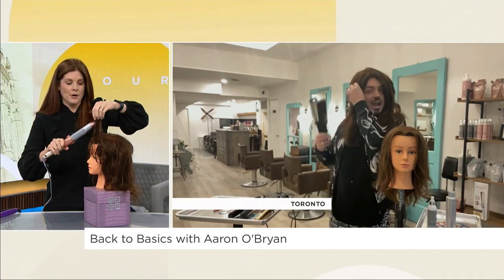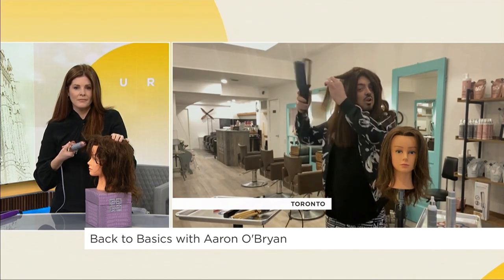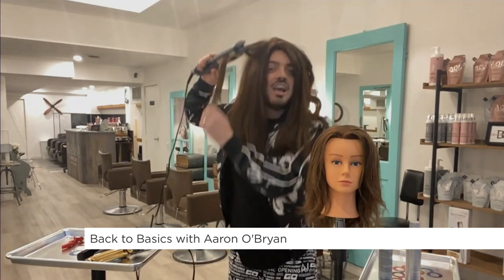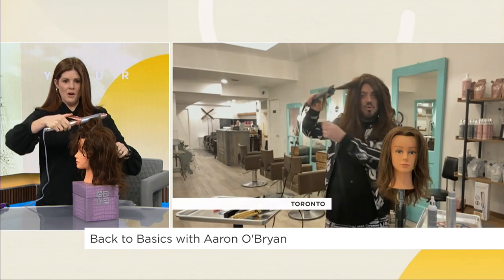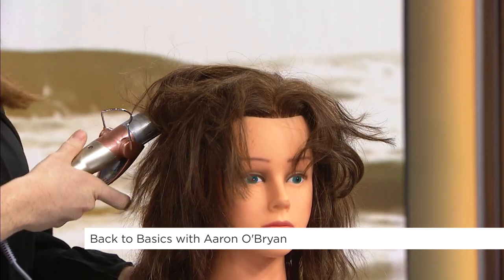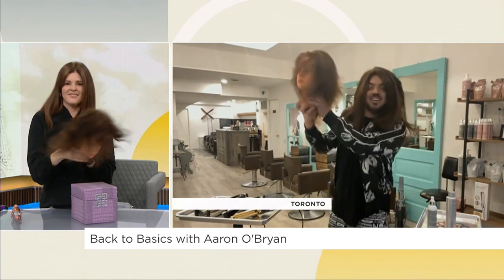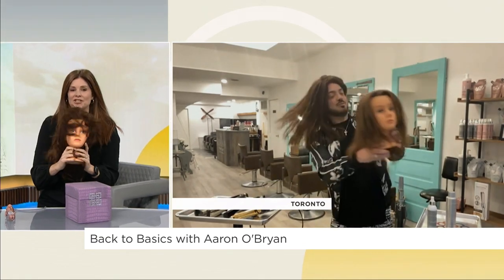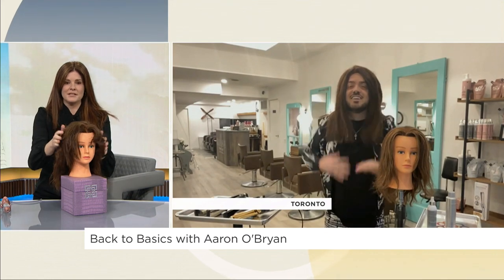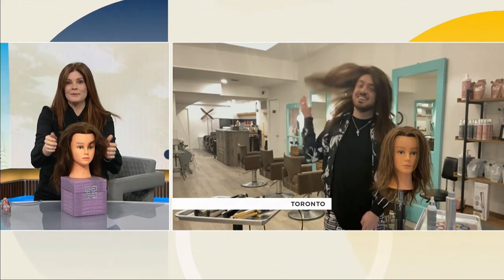We have our deep waver — this is going to create a wave. Take a fine section, close it on the top, then close and open and close and open all the way to the end until you have this beautiful wave, and then you can dance the night away. Are our girls smiling? Are they dancing? She looks great, ready for a night out! Aaron, always a pleasure. We'll see you again soon.